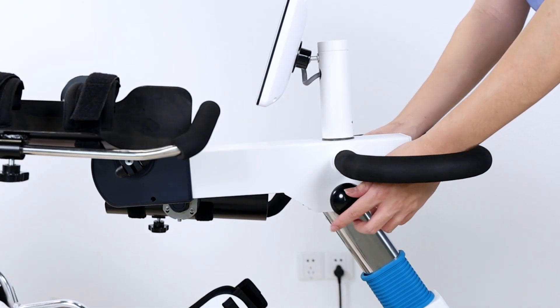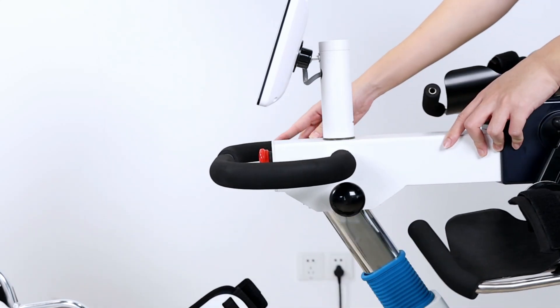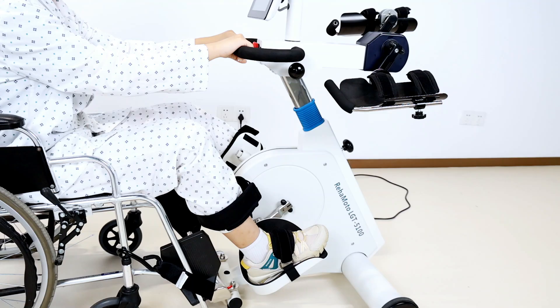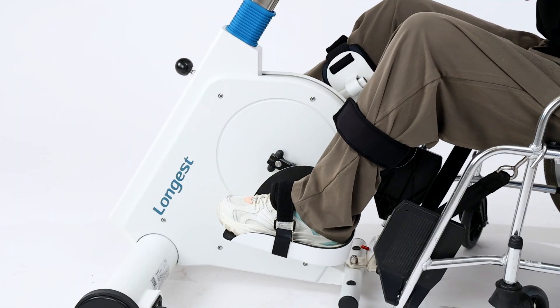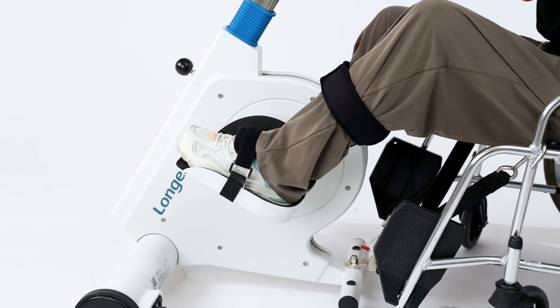The upper limbs training platform is 180-degree rotatable, allowing safe and effective leg training. The calf support helps secure the calves in position and maintain proper alignment and stability during exercise, reducing the risk of strain or injury.